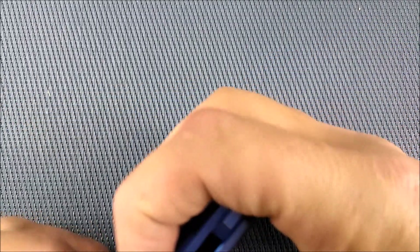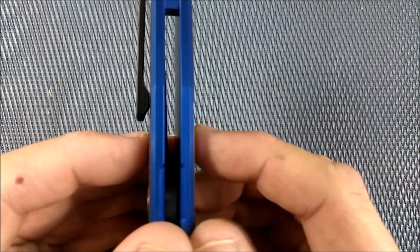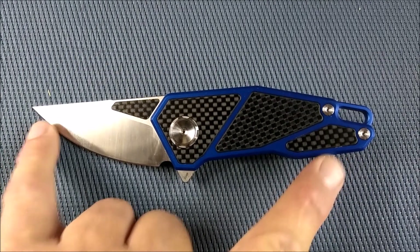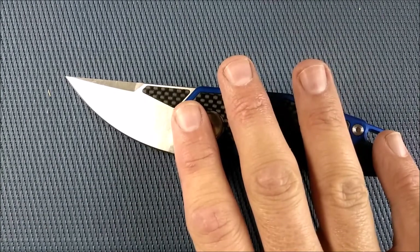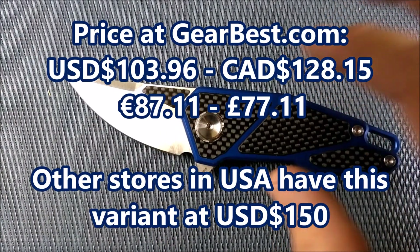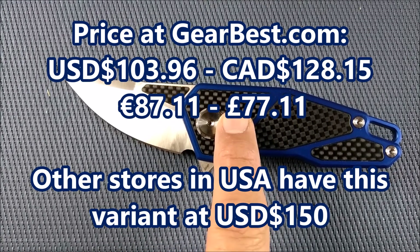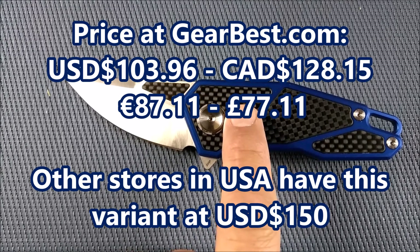The handle thickness, not counting the pocket clip, is 1.4 centimeters or 0.54 inches — just over half an inch thick. The total length open is 16.3 centimeters, which is 6.42 inches. Weighs 100 grams, three and a half ounces. In the US, online stores like Blade HQ and Knives Plus have it for about $149.90. Gearbest has it for $103.96 US, $128.15 Canadian, 87.11 Euros, and 77.11 Pounds.